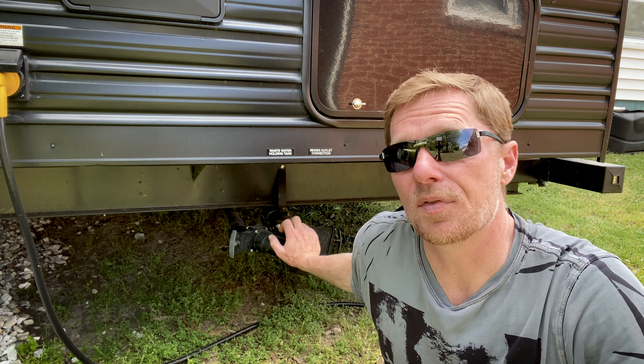Now let's talk about the black tank. Our black tank inside the RV doesn't consist of a whole lot — it's just a tank. Our tank has a few things: the input that comes from your toilet, the pipe off the bottom of the tank so you can drain it, and a sensor inside that tells you how full the tank is. On our RV we also have another piece called the black tank flush — it's a fitting on the other side of the RV. That's how our tank is set up.